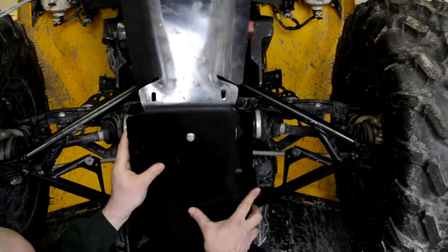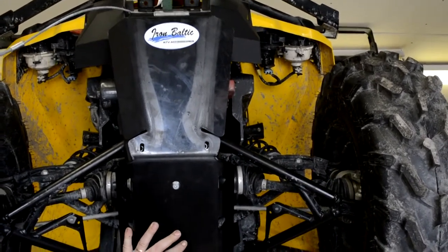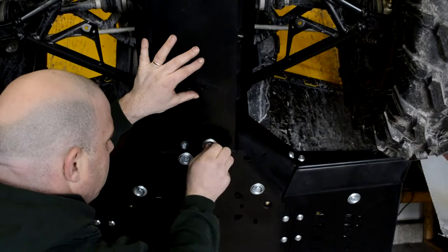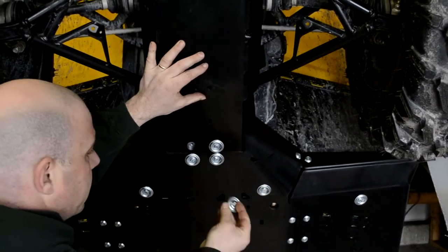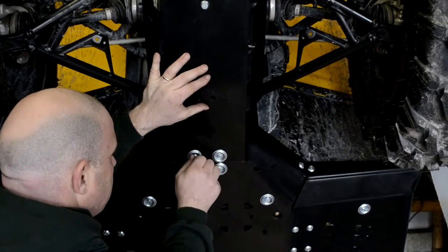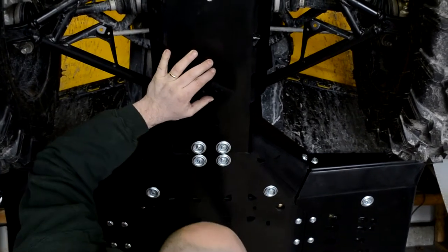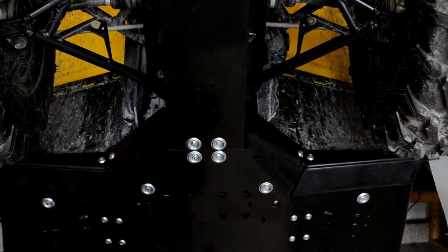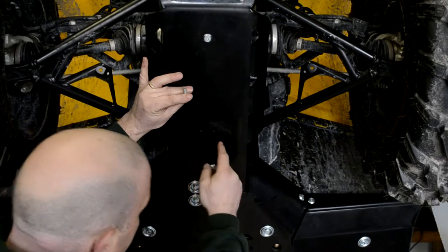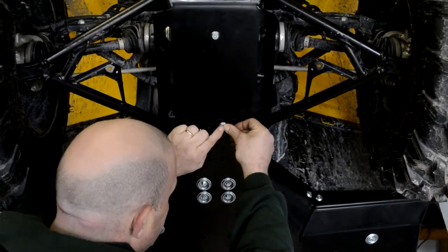We'll put the skid plate up in place. The first ones to go on are the bolts with the dish washers — we'll just get those started. Leave everything finger tight until we get everything installed and lined up, and then we can come back and tighten everything up. And then we'll put our bolts into our conical washers. I'm going to use this set of holes here, and get the bolts in place.